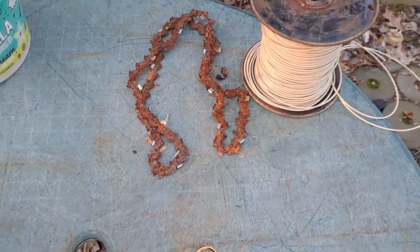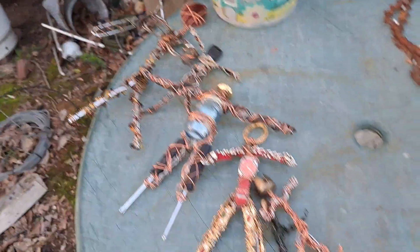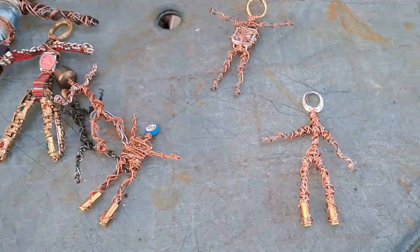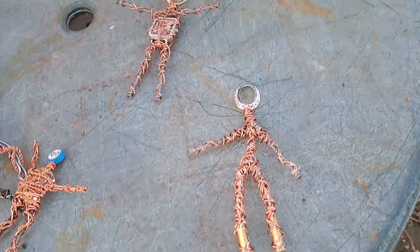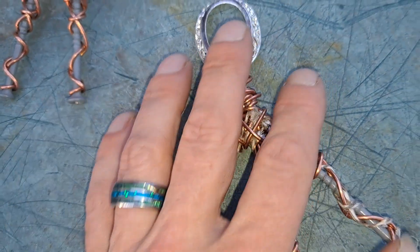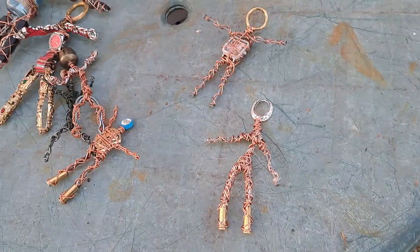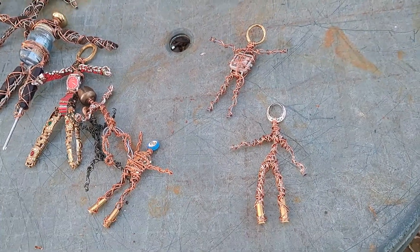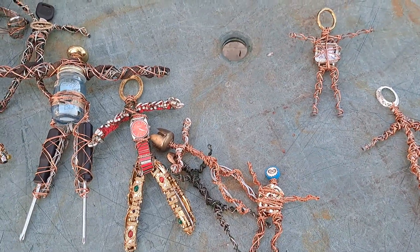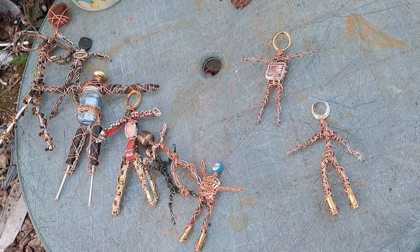I'm going to try to work on chainsaw blade legs while I'm here. Everybody is going into the crates so I don't have to look at them anymore, because the more I look at them the more I want to add. I've got some really thin blue wire that would look phenomenal on this piece, but I don't want to add to somebody that's already completed. I'm my own worst critic and my best. God bless — have a wonderful day.